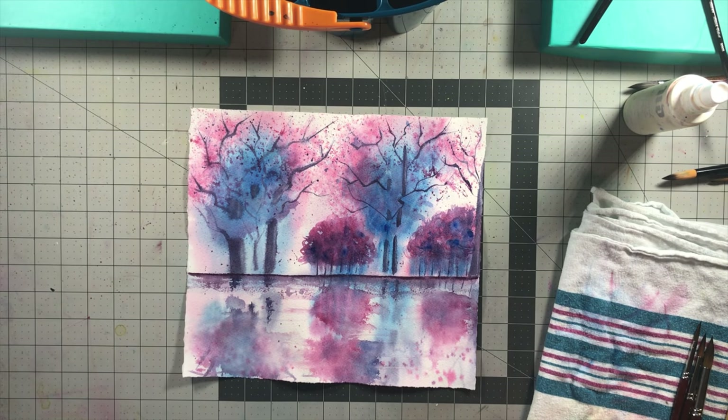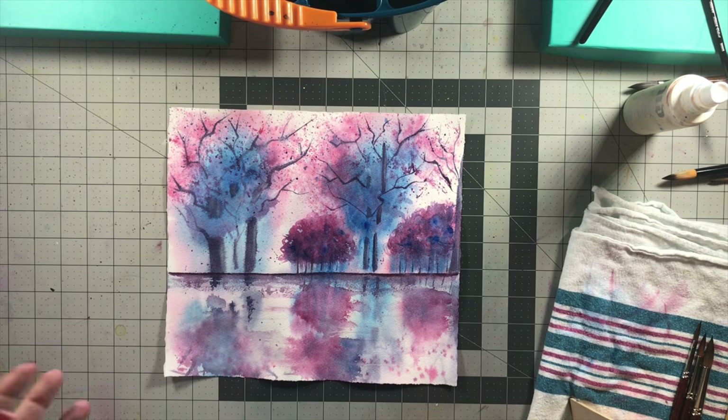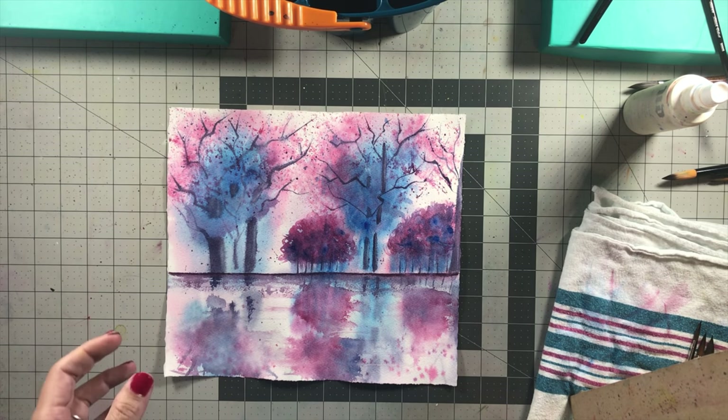Alright guys, here's the painting. It's definitely just a loose style painting — nothing looks completely natural, but this is the type of stuff I like to do. I enjoy playing with the color, seeing what I can do with it, blending and spattering. It's just more fun. I've realized lately, with me being sick, that this is more my style of painting. I don't find it necessary to draw things out or trace things — that actually stresses me out more than almost anything.